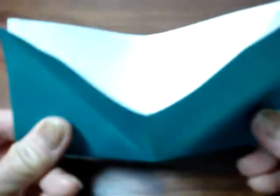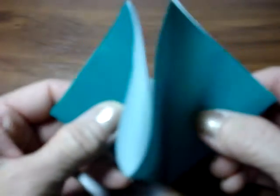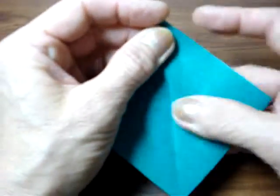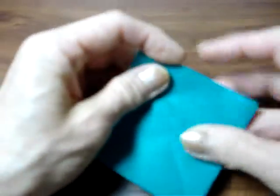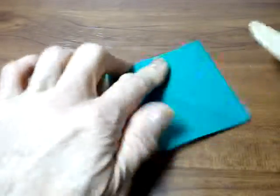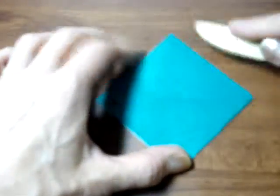Hold this side and push towards to the center and make a square. Use the stick and press.